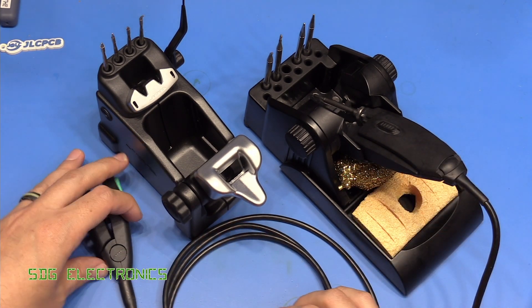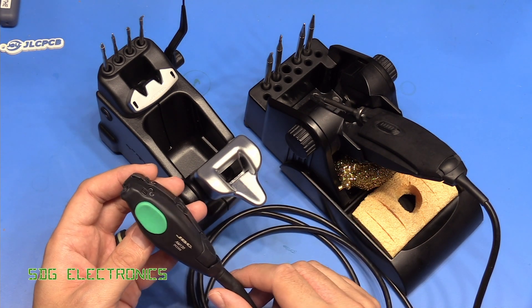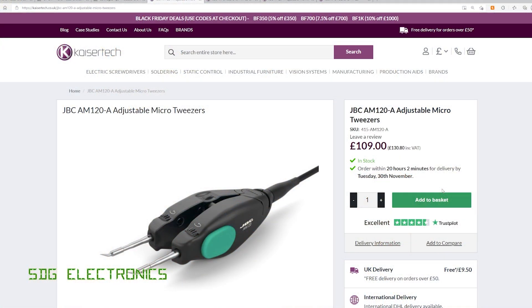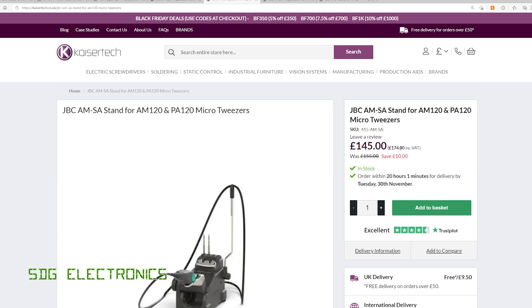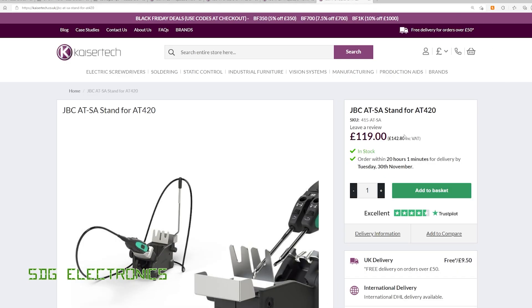The other set of tweezers we're going to look at today are these JBC tweezers, the AM120, which I just bought because I had so many questions about whether we can use these on the Chinese station — we'll look at that in the next video. I bought these tweezers from Kaisertech, one of the UK distributors of JBC equipment. I do have a 5% discount code in the description below. The tweezers are £130 including VAT, which sounds pretty reasonable until you realise that's for the tweezers only. You have to buy the stand separately, which amazingly is more expensive than the tweezers at £174 including VAT. There are some larger tweezers available, the AT420, at £168 including VAT with the stand at £142.